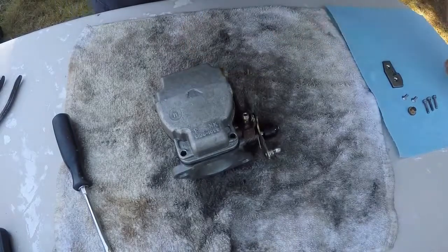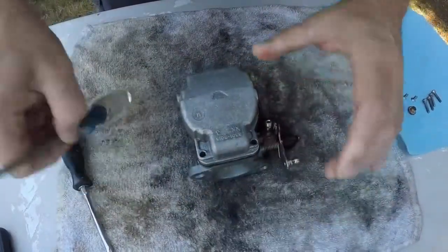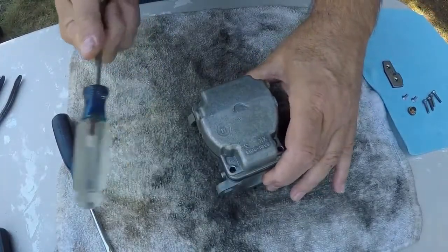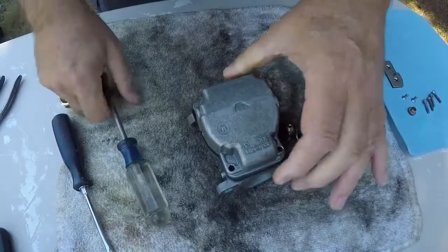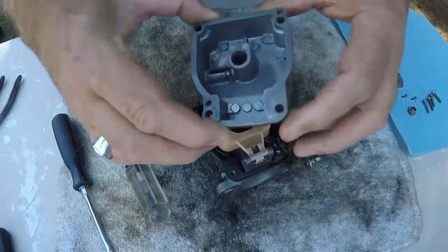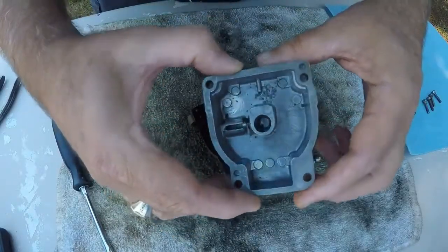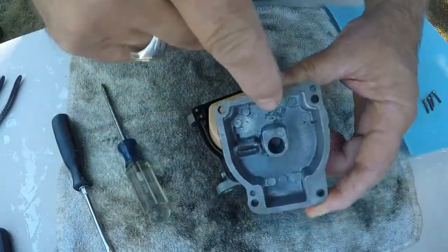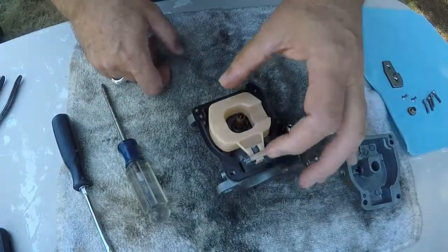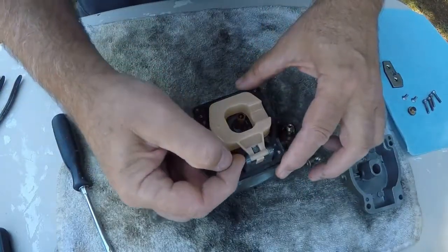All right, now let's take this off. Take the back end and just give it a little tap — yep, see, there we go. Yeah, this one's got a bunch of crud in it. This is probably the one that's not working all that great. The bottom one didn't look this gummed up.